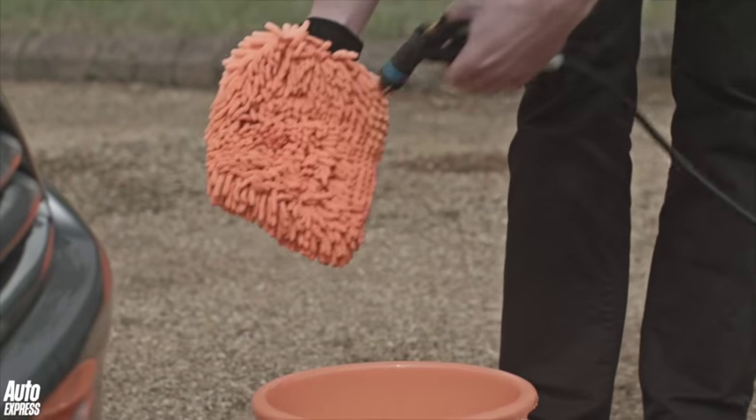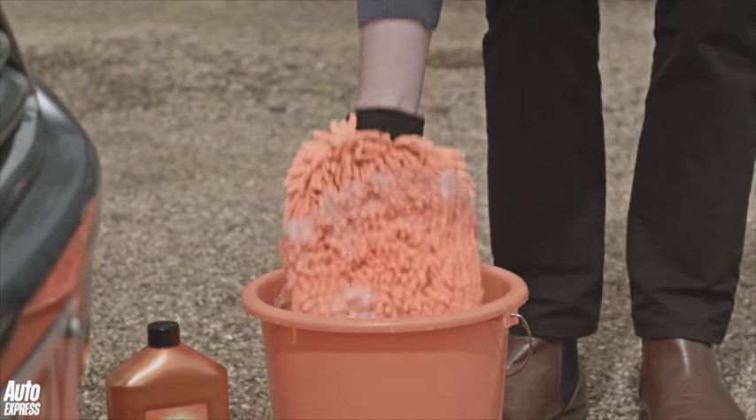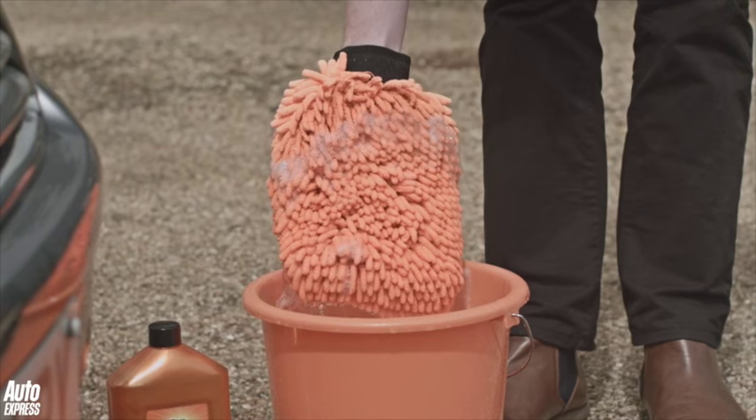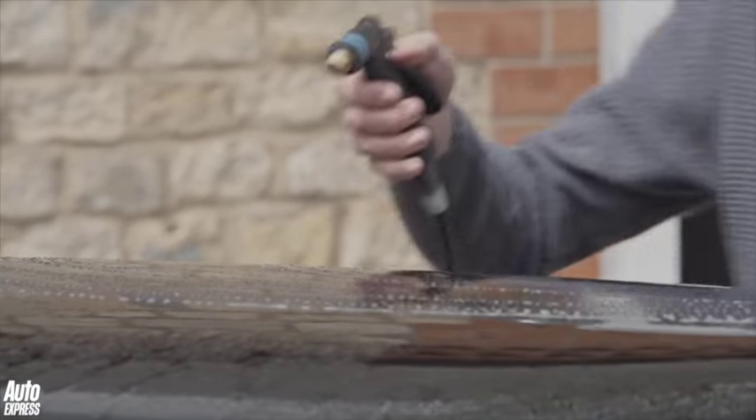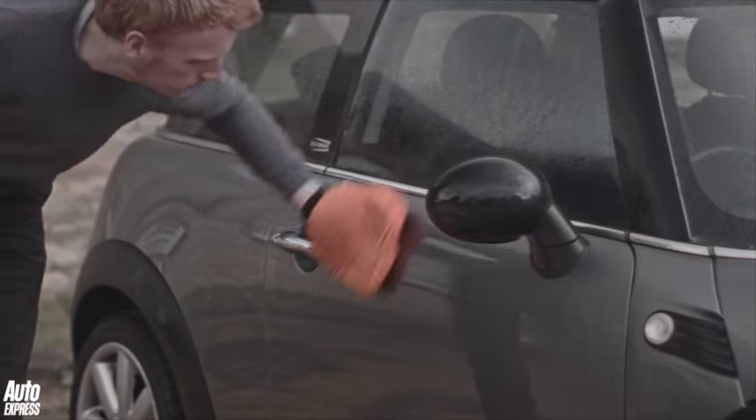Before you dip the mitt back into the soapy bucket, make sure you rinse it off first with the hose to remove any grime — you don't want to make your clean water dirty. Once you've washed one section of the car, hose it down and start on the next, breaking the car into the roof, the bonnet, the boot, and then the sides.